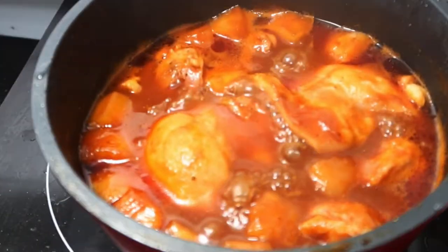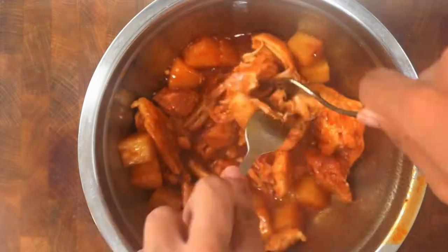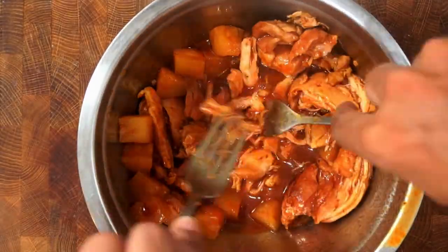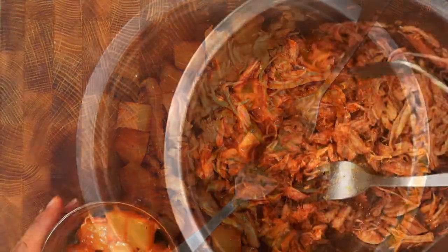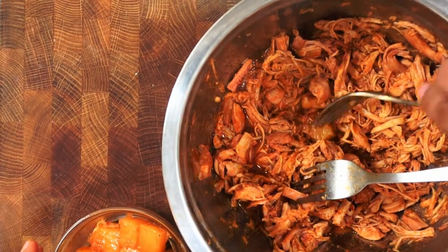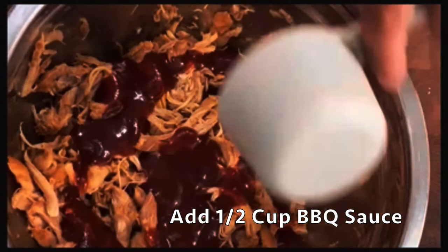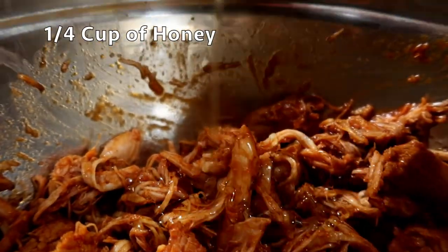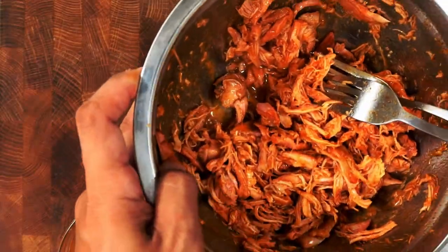Once the chicken has simmered for 20 minutes, remove most of the liquid and place it in a bowl. Begin to shred the chicken apart using two forks — at this point the chicken is very tender so it'll be easy to pull apart. Remove the pineapple chunks and any excess liquid, then add half a cup of barbecue sauce over the chicken and one-fourth cup of honey, and mix all that together. Set that aside.